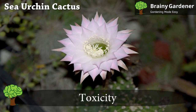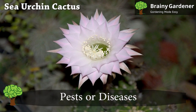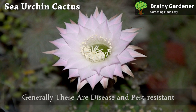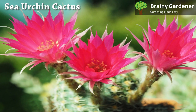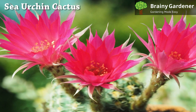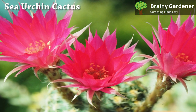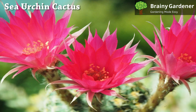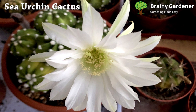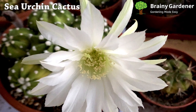Sea urchin cacti are generally non-toxic to humans and animals. These are generally disease and pest resistant. Mealy bugs and red spiders can appear sometimes; however, these instances are uncommon. A straightforward application of natural insecticides, like neem oil, can fix the issue. It is important to look for the possibility of root and stem rot that can happen when the plant is allowed to sit in water for a long time. Take care of that, and the plant will be healthy.